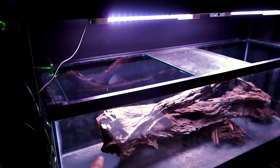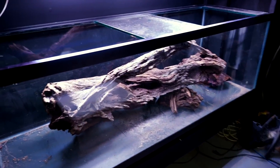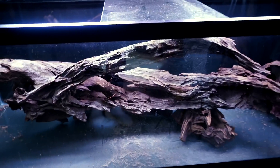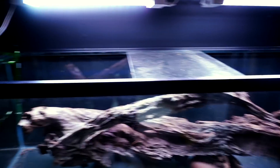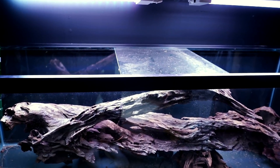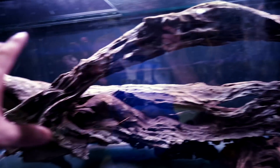Every aquarium here is set up with the fish in mind — except one. When it came to this 180-gallon aquarium, I just wanted to see if this big piece of wood would fit in it. You guys will remember it — technically it's from 2000. Originally it was six feet long but I cut it down to about four and a half feet. I wasn't sure if I could fit it between the braces, but it turned out I could.